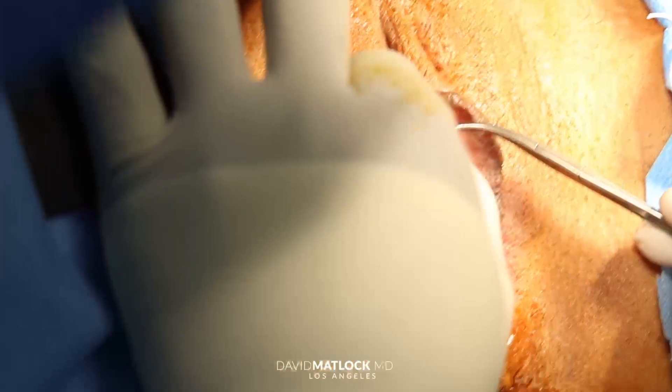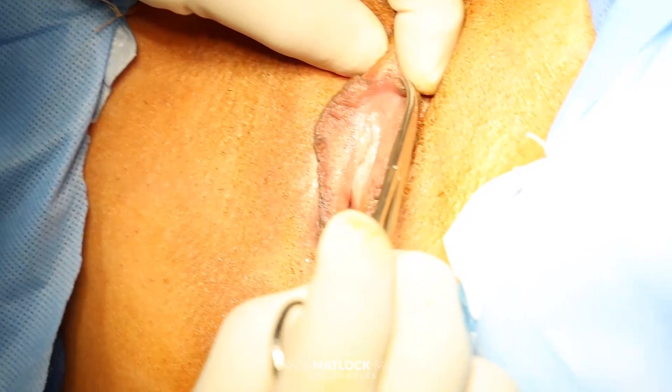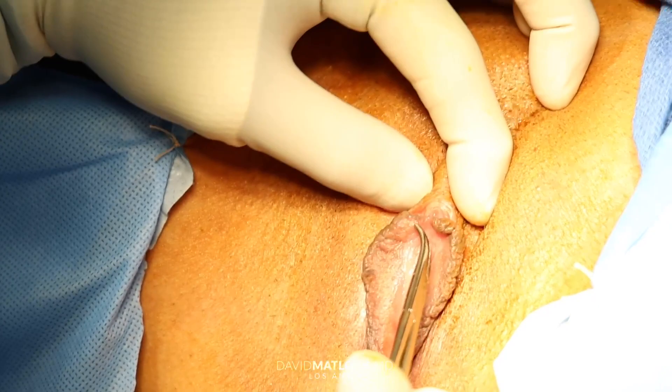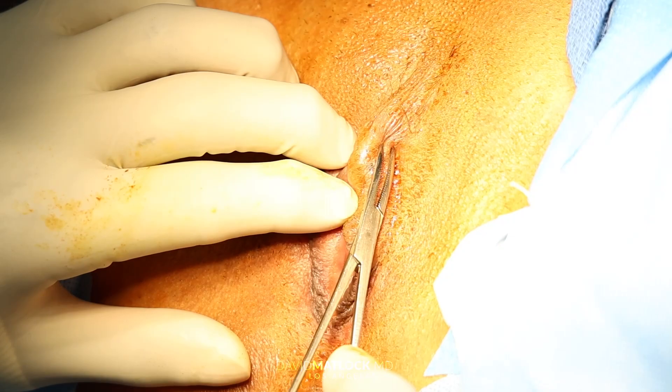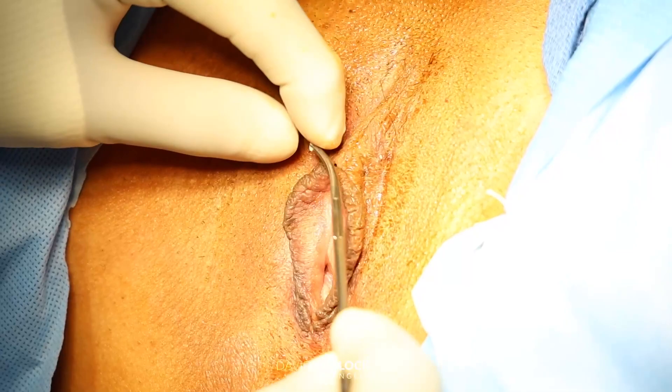This is the frenulum. You see how the labia minora come together and attach up underneath the head of the glans clitoris — there's the attachment right here. And then this is the prepuce — you'll hear us talk about the prepuce here. This is the excess skin on the side of the clitoris; it has nothing to do with the clitoris, it's just excess skin. A lot of times when we do a labiaplasty, we will take that down.